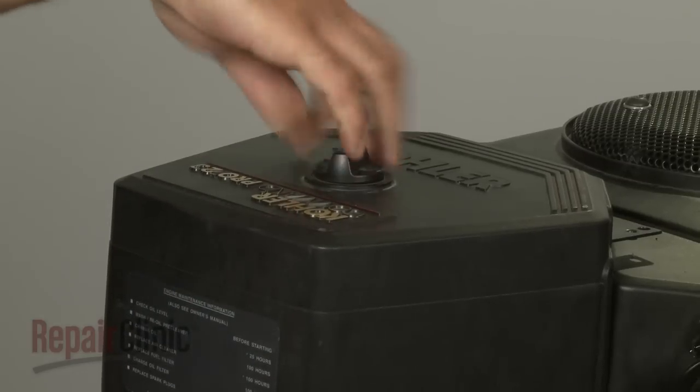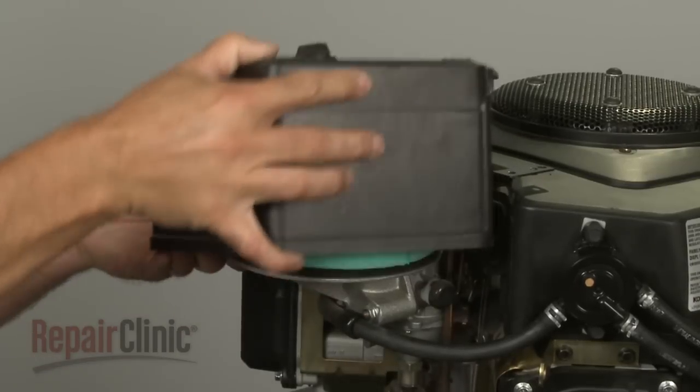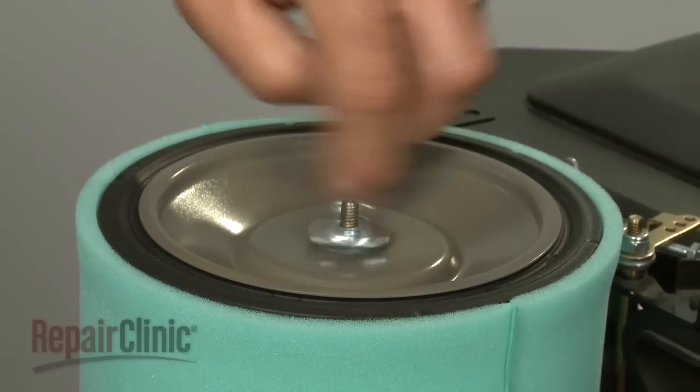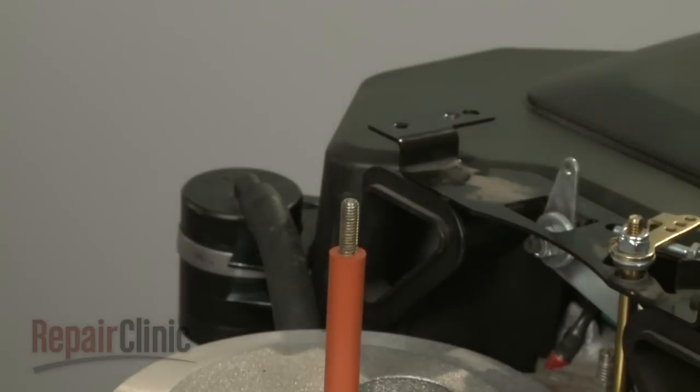To continue the disassembly, loosen the cover knob to release the air filter cover and pull the cover off. Now remove the wing nuts securing the inner air filter cover and pull the inner cover off along with the air filter and pre-cleaner.